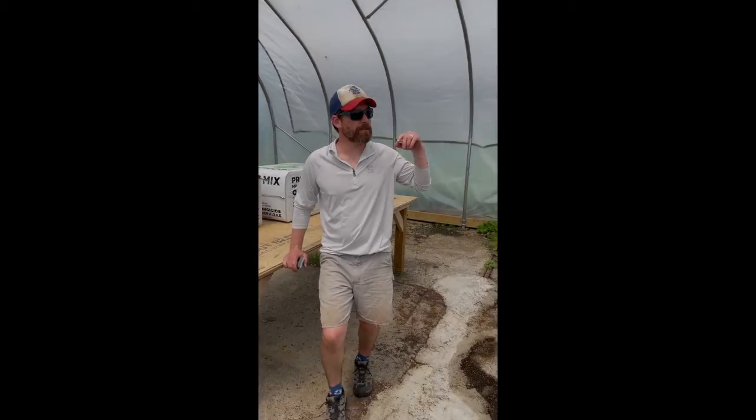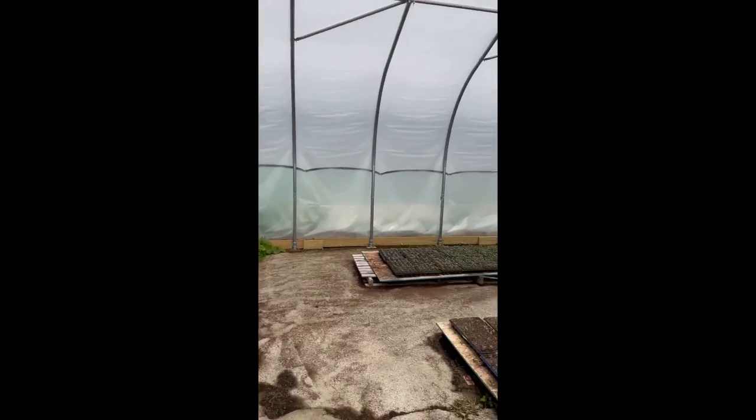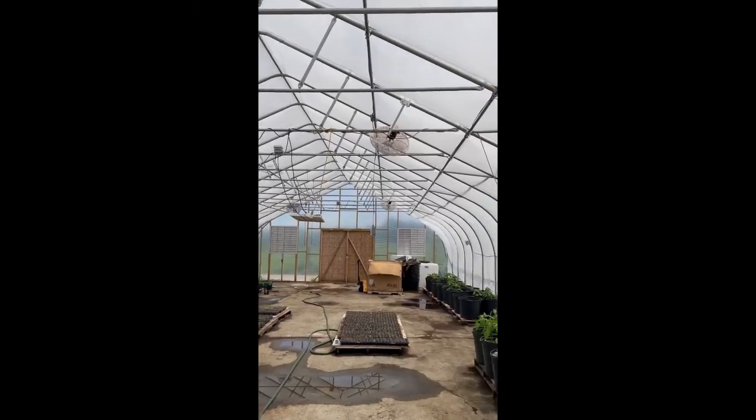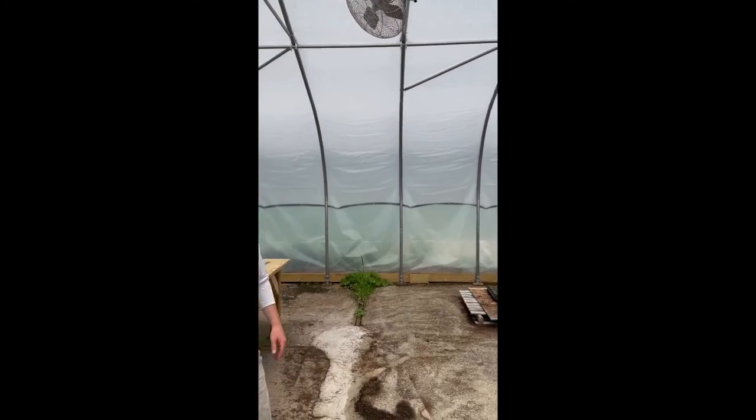We got the shade cloth completely pulled over and tied down on both sides. As you can see now that we're inside the greenhouse, it doesn't block a lot of light down to the plants, but it does significantly lower the temperatures.